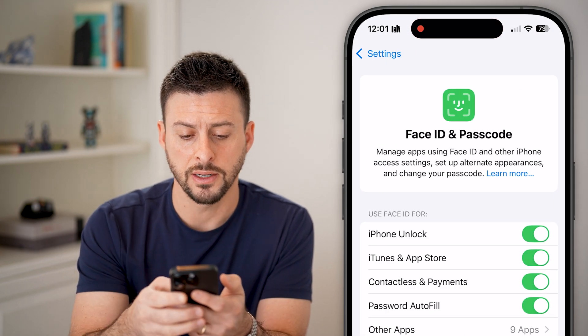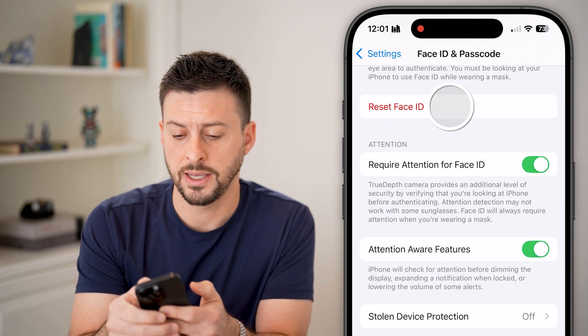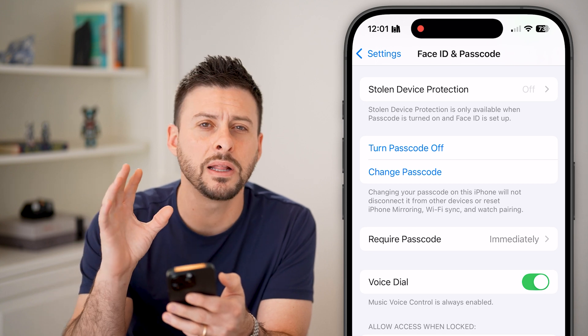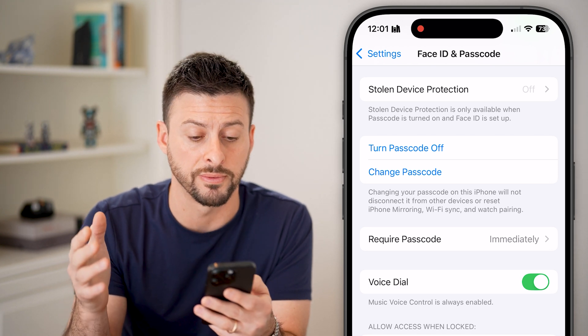After you've done that, just scroll down and you can see Reset Face ID. If you tap on that, it immediately deletes out all of your old Face IDs, whether you had one or multiple different ones.